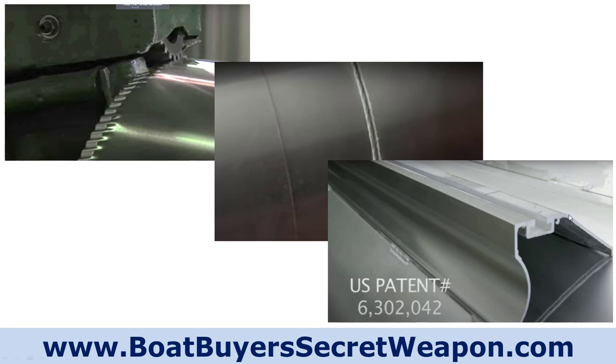They've got their M bracket, which is a patented design — one of the many patents Harris has. That patent is the way they attach the pontoons to the cross members. It's a nice big heavy piece of extruded aluminum that goes the full length of the pontoon, which makes it more rigid and sturdy. The reason that's important on a pontoon is you want to limit the amount of flex on that deck. When you've got flex on your decking, the furniture can come loose and over time that aluminum gets weaker and can cause a major problem.